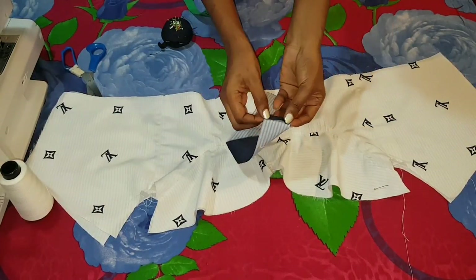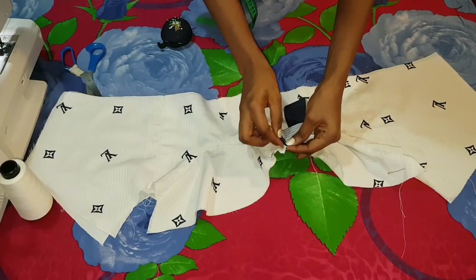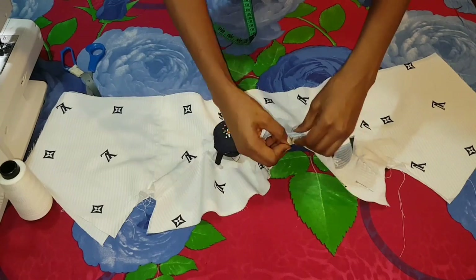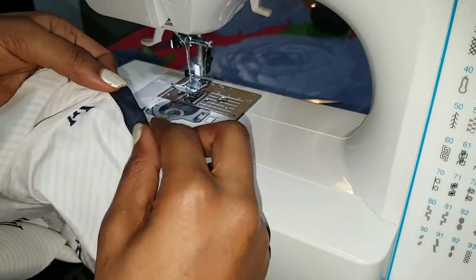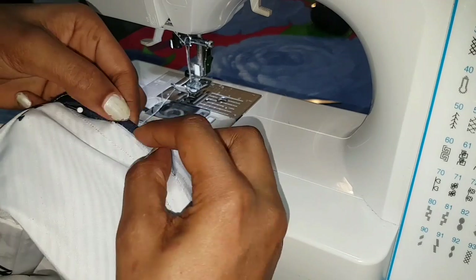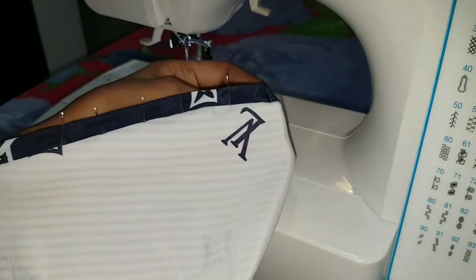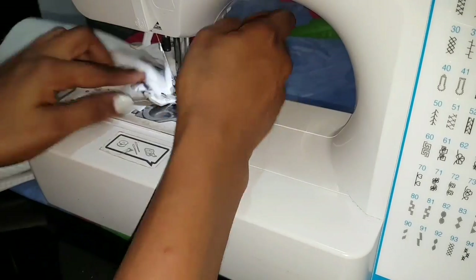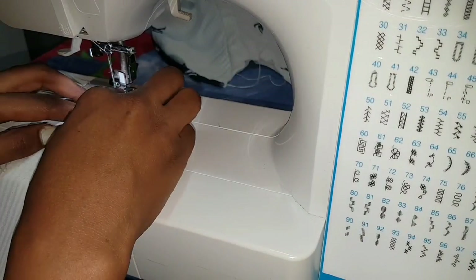The one inch seam allowance I added at the top of my cups I cut off, because I wanted to use a contrasting color to finish the top. So I folded my center front seam allowance on the bias piece and also on the cup piece, pinned along the top edge of the cup, sewed that down, trimmed the seam allowances, and folded my bias piece twice underneath my already existing stitching line. I then pinned that down, took it to my machine, and stitched in the ditch. Once done, I set that aside and will now make my tie for the front of the dress.